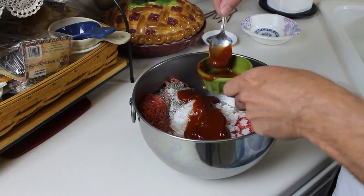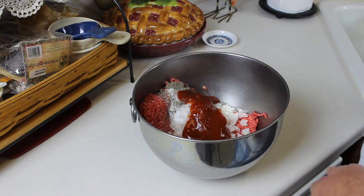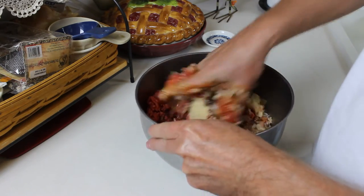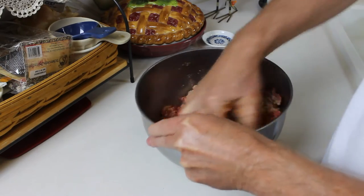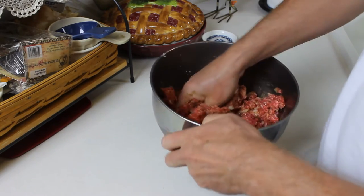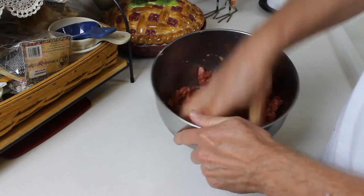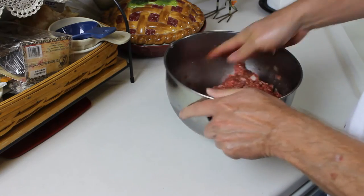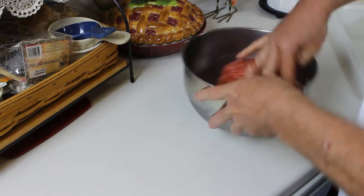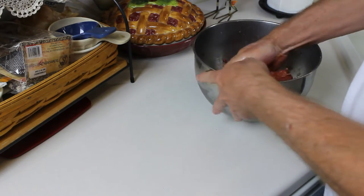You can kick that up if you wanted — use some spicy ketchup, or Heinz has a jalapeño ketchup that's really good. Now, like I said, it's time to get dirty. Get your hand in there and mix that up really well — incorporate those breadcrumbs, the onions, the egg, and the ketchup. Get in there really good and mix that well.